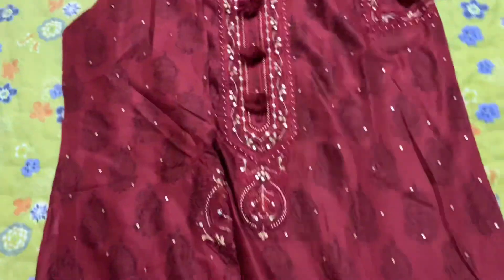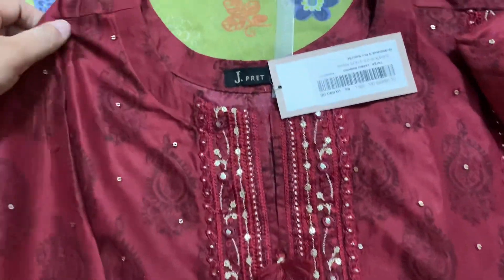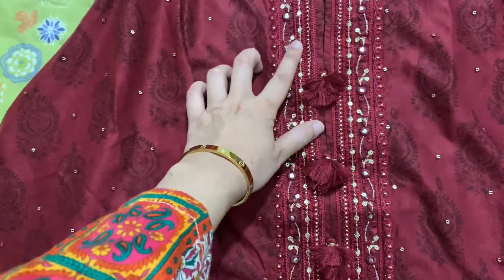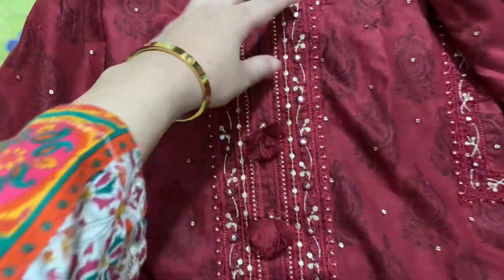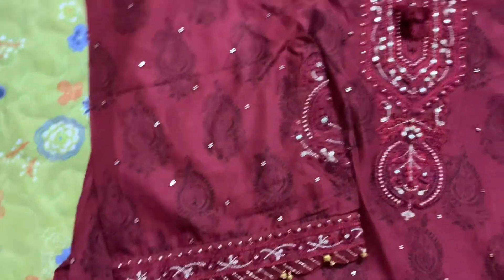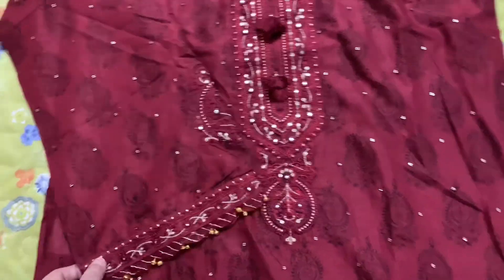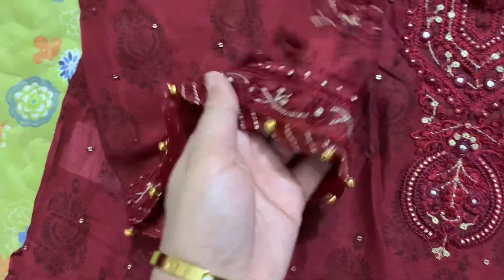I will show you the neckline — this dress was on my checklist and I saved it. The neckline has tassels, loops, and other loops. There is a small piece of sequence work and print. These are box sleeves — these are my favorite sleeves.